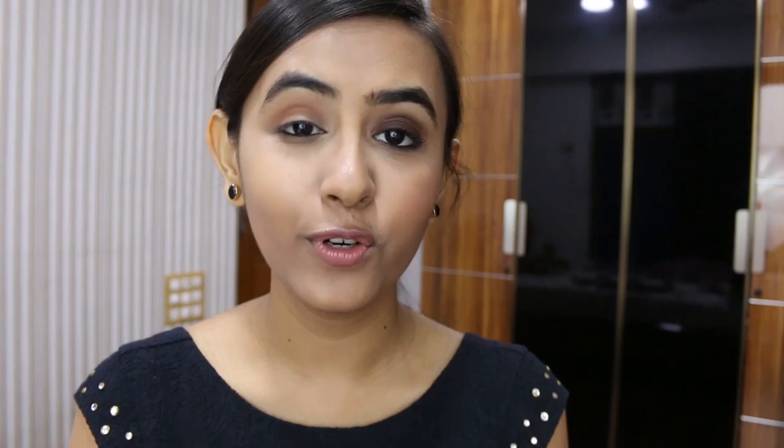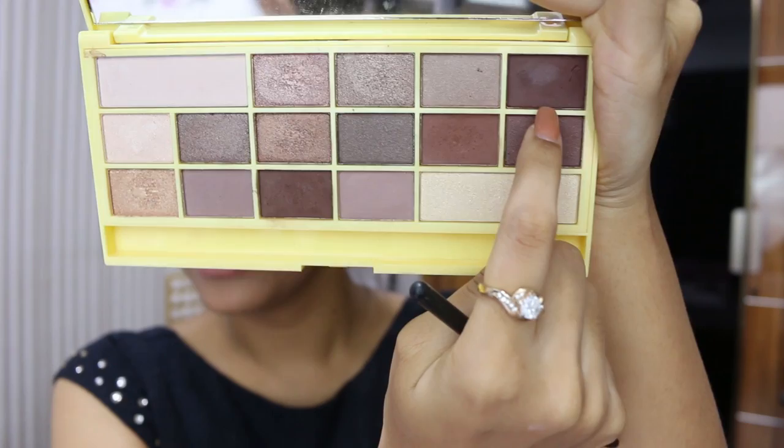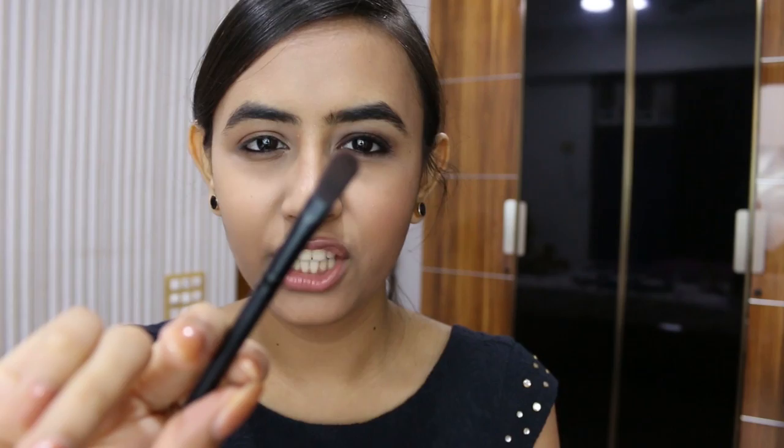Next we are going to move on to the lid shadow. I am going to use this nice dark chocolate color all over my eyelid using a flat shader brush. I am going to mix this shade with this one - they are both nice dark brown shades - and then apply them on my eyelid.